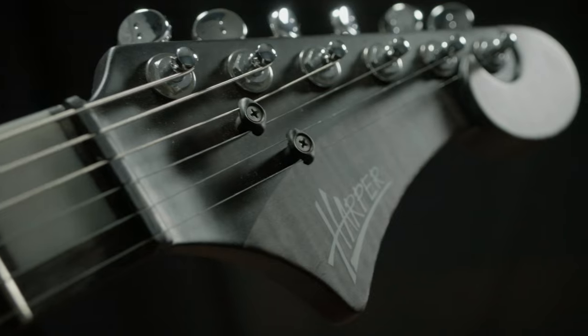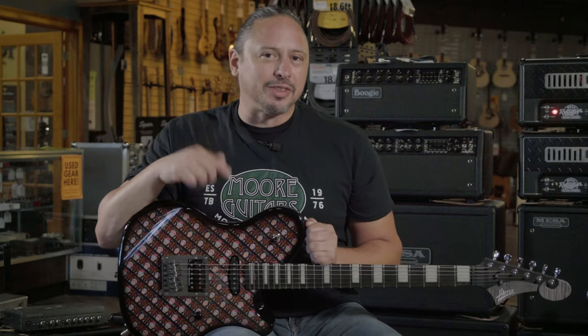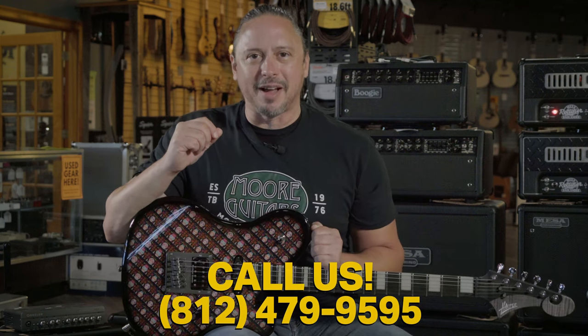This guitar plays like a dream. It's mean. It's got a lot of cool features. Click on the link above or the description below for more details. Give us a call here at the shop at 812-479-9595.